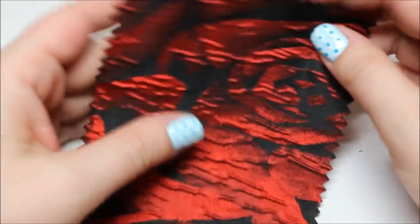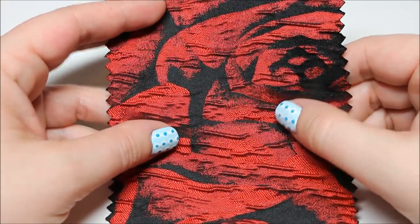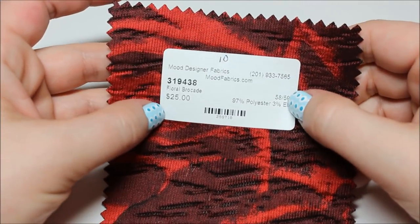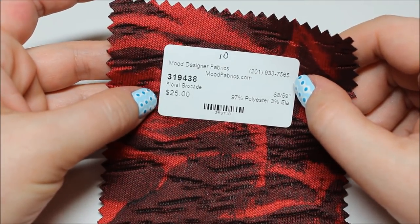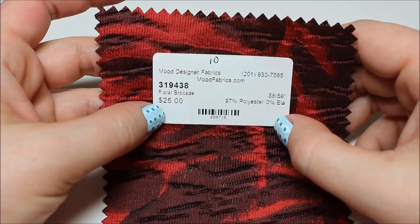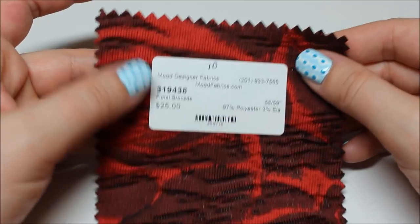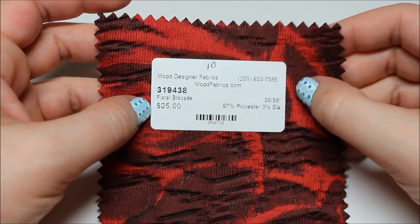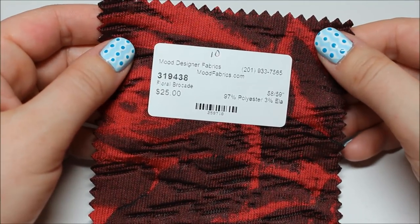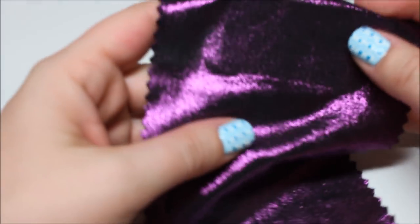I could totally see a going-out jacket in this for men — like the men's patterns that Mimi G's husband makes for Simplicity. Then metallic hyacinth violet all-over foil knit — really thin, stretchy, nice drape, black on the back. Soft, feels nice.